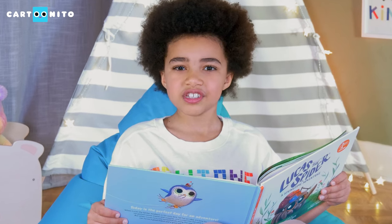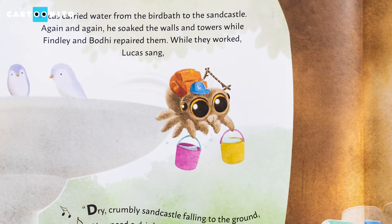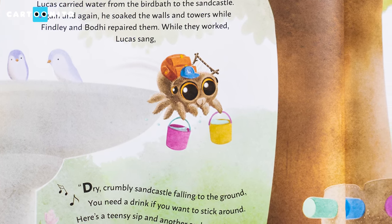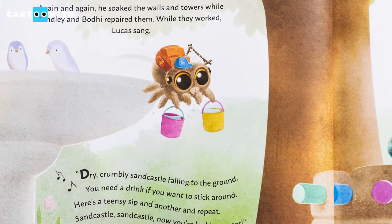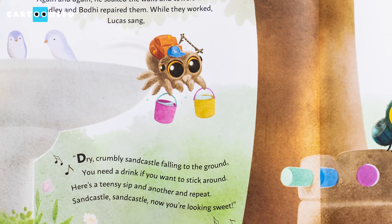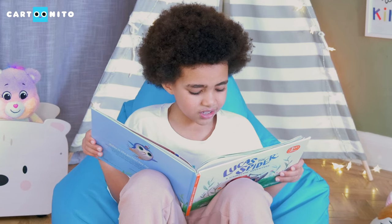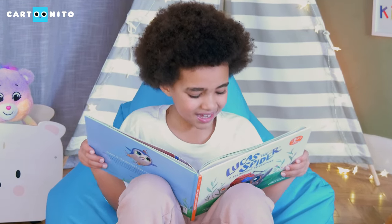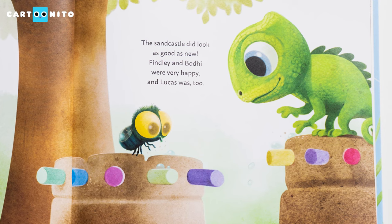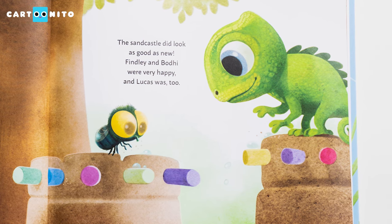I wonder how Lucas is going to fix Findlay and Bodie's sandcastle. Lucas carried water from the bird bath to the sandcastle. Again and again he soaked the walls while Findlay and Bodie repaired them. While they worked, Lucas sang: "Dry crumbly sandcastle, falling to the ground. You need a drink if you want to stick around. Here's a teensy sip and another repeat. Sandcastle, sandcastle, now you're looking sweet." He used water! Have you ever made a sandcastle before? The sandcastle didn't look as good as new, but Findlay and Bodie were very happy, and Lucas was too.